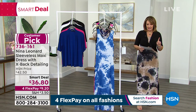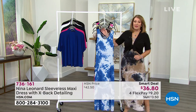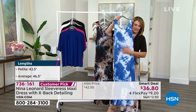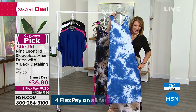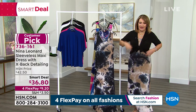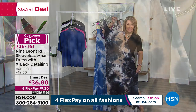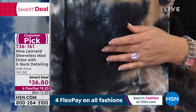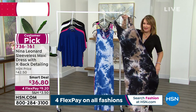We are launching another Smart Deal from Nina Leonard. This is so comfortable — I love having it on. It has a nice little slit at the side. We have it in two lengths: petite at 43.5 inches and average at 46.5 inches. The Royal Multi has a beautiful blue-and-white tie-dye. The tan multi is what I'm wearing. Rick says this is the most popular, and we're starting to lose sizes — fewer than 1,000 in the tan multi. We could lose it in this first presentation.